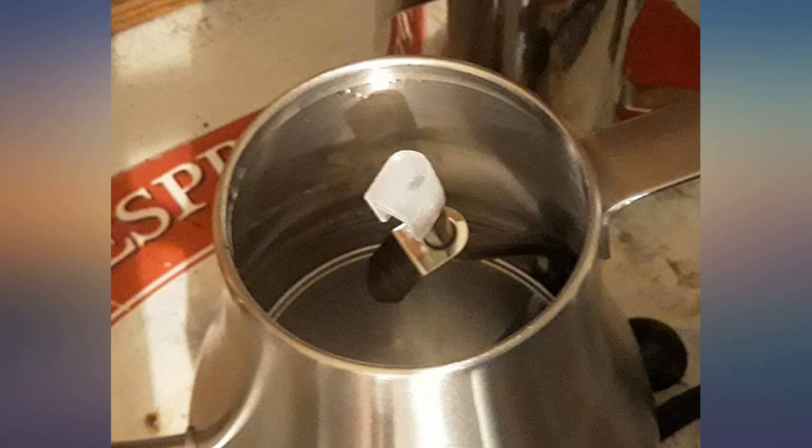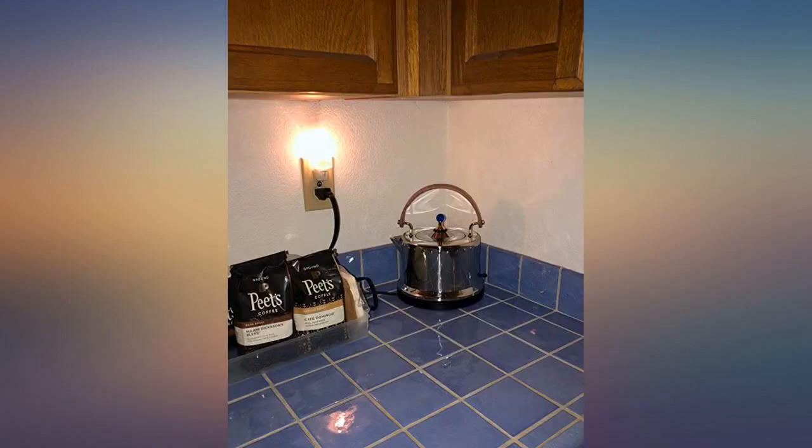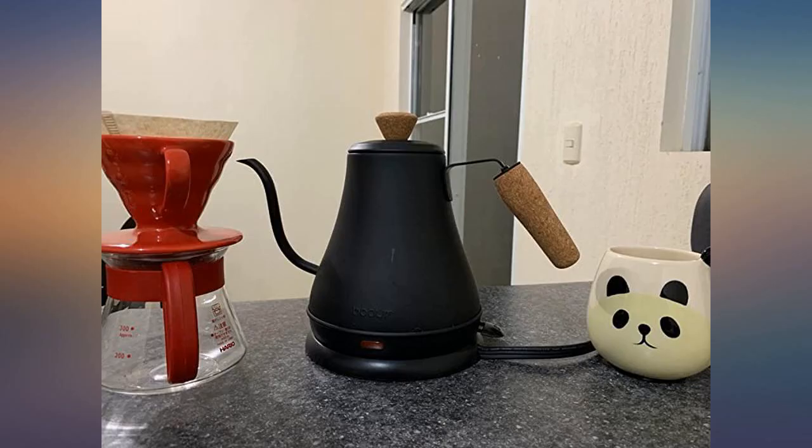This is exactly what I was looking for — a small countertop electric kettle with an attractive design. I love the matte black against the cork finishes, and it looks great next to my coffee maker. The cord isn't too long and is easy to hide away.